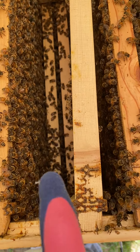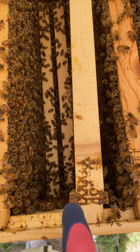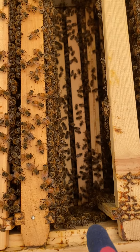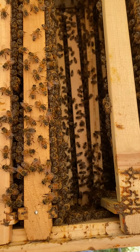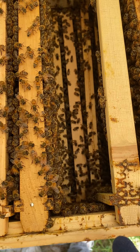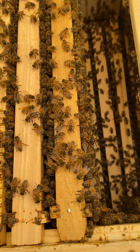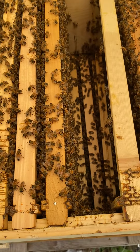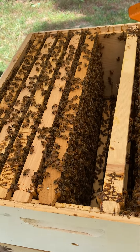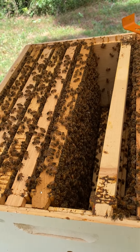That is my first box down there. I'm going to be pulling this box off and checking it as well - pulling maybe one frame of food out of there and putting it into my new hive. I'll end this here, do what I'm going to do on this top box, and I will continue in my next video.